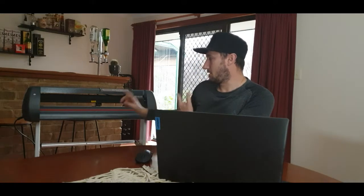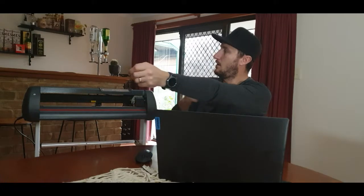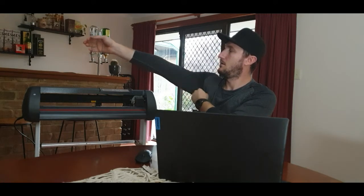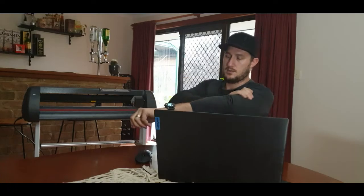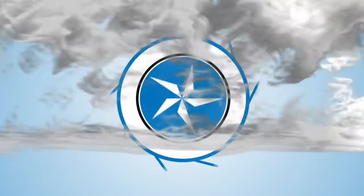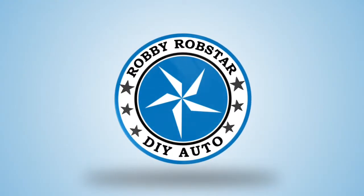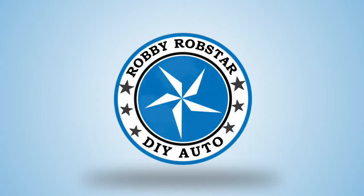So I brought this. I didn't buy it — it got given. It was a present from my wife for my birthday. Welcome back guys to Robbie Robster's DIY Auto. Today we're on to the vinyl cutter. This got given to me as a birthday present from my wife and gorgeous kids.